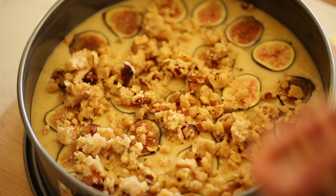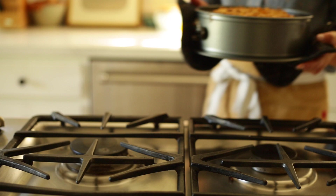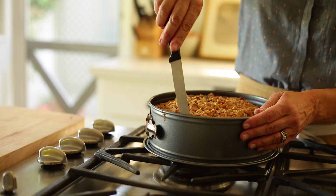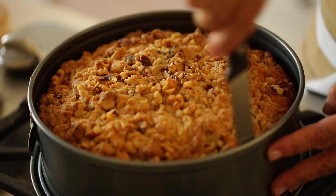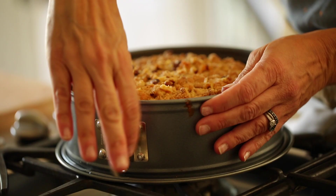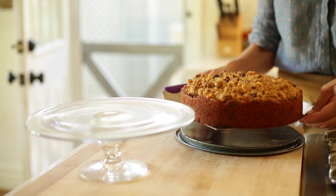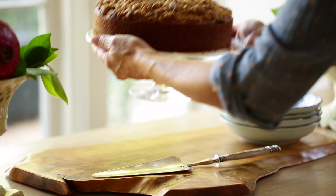Place the cake in a 350-degree Fahrenheit oven for anywhere from 50 minutes to an hour. It does take that long because it's a lot of batter going into a deep pan. I like to take a sharp knife and run it around the perimeter of the cake to loosen any baked fig that might have stuck to the side. When you release the springform, you'll see how high and beautiful the cake turned out. Use a little cake lifter to transfer it off the metal base and onto your cake stand — it just looks so much prettier that way.